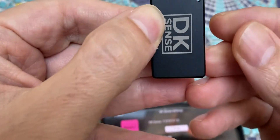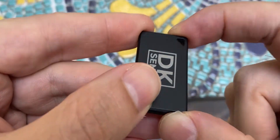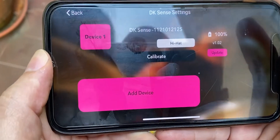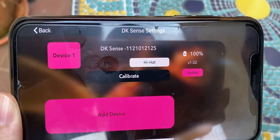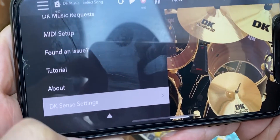Make sure that the hole in the top right corner of the device is facing down — basically facing the ground. You can attach it to your foot like this. Once you're done with that, hold your foot flat to the ground and click on Calibrate. That will set your hi-hat closed state, and then you should be good to go.